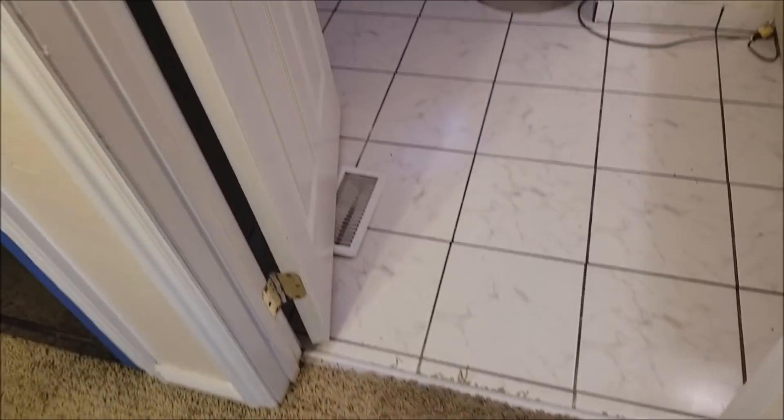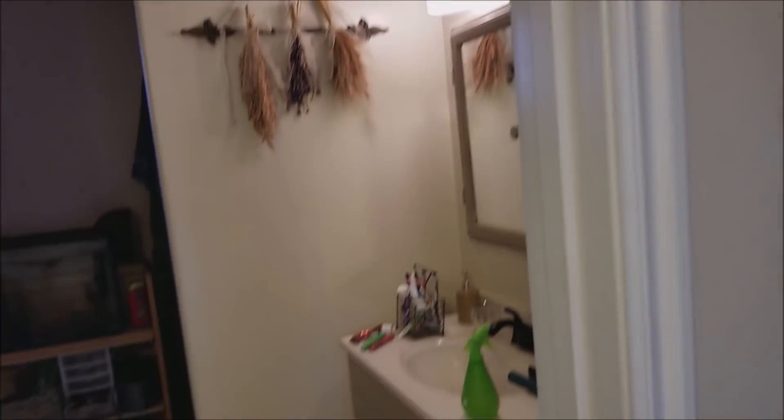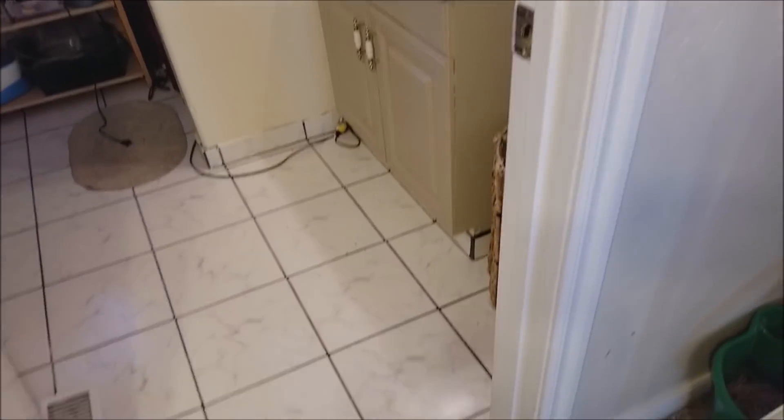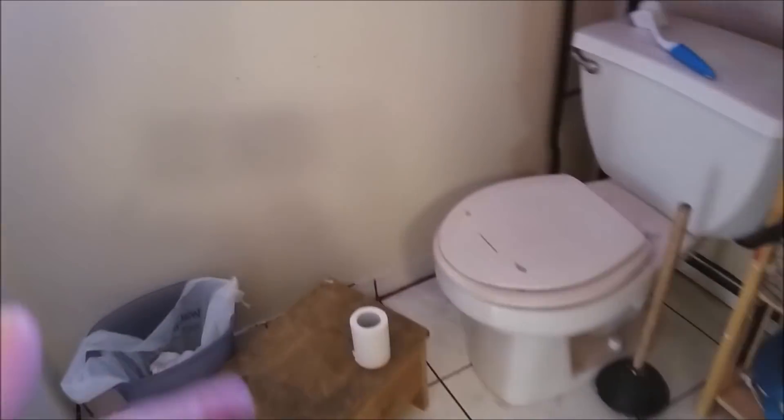We have not torn out the carpet yet, because I decided it made more sense to paint first since I still have to paint the hallway and the living room. It all makes more sense to just leave the carpet until we've done the painting, then tear out the carpet.